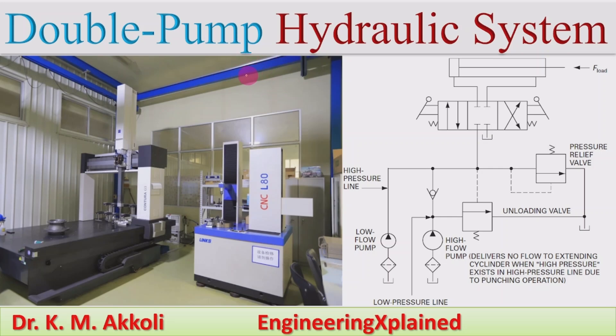Hello everyone, welcome to this session. In this session I am going to explain about the double pump hydraulic system.